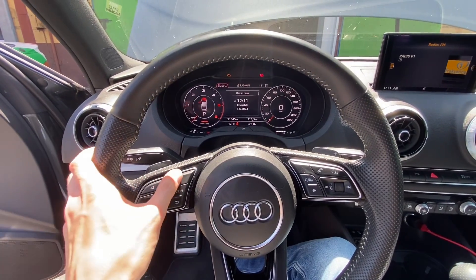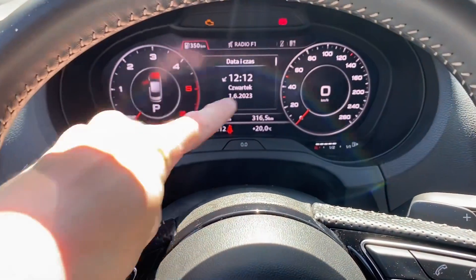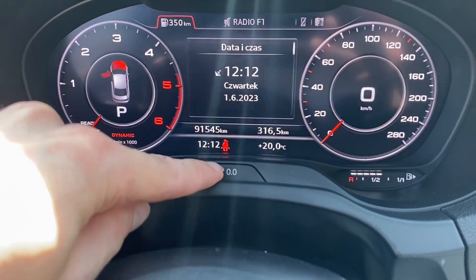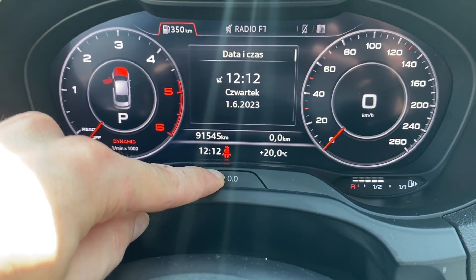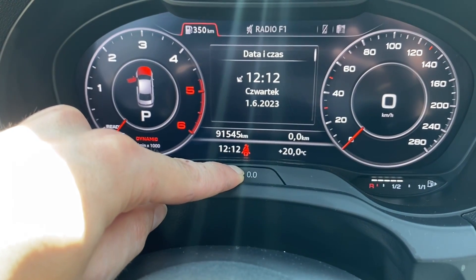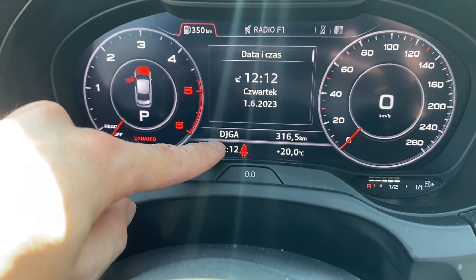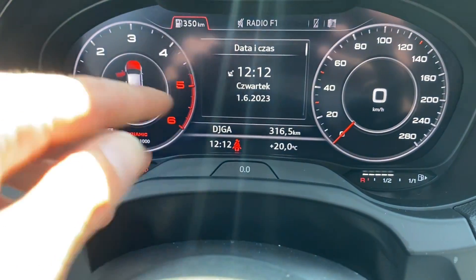Navigate to the trip computer over here, locate the trip reset button, press and hold it for about 10 to 15 seconds, and you will see that instead of the total mileage, the engine code appears. Here it is: D J G A.